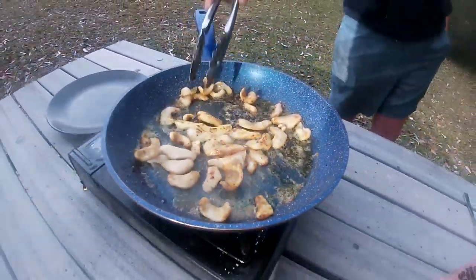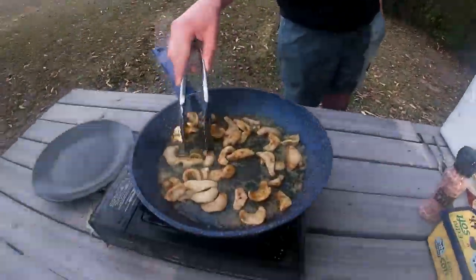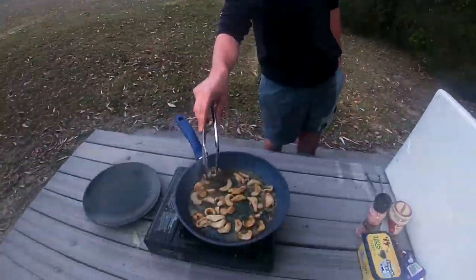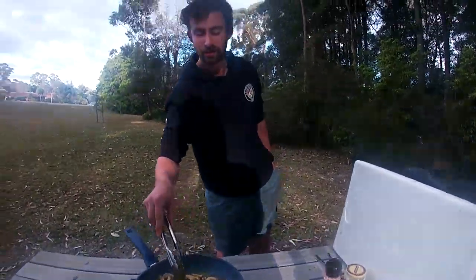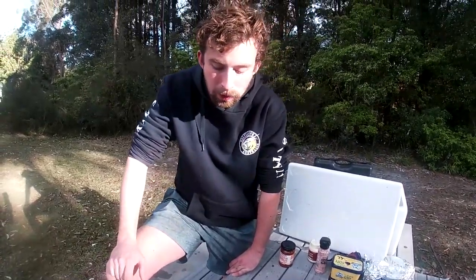It's nearly ready. It's about two minutes on a high heat. It's looking so good, so good.